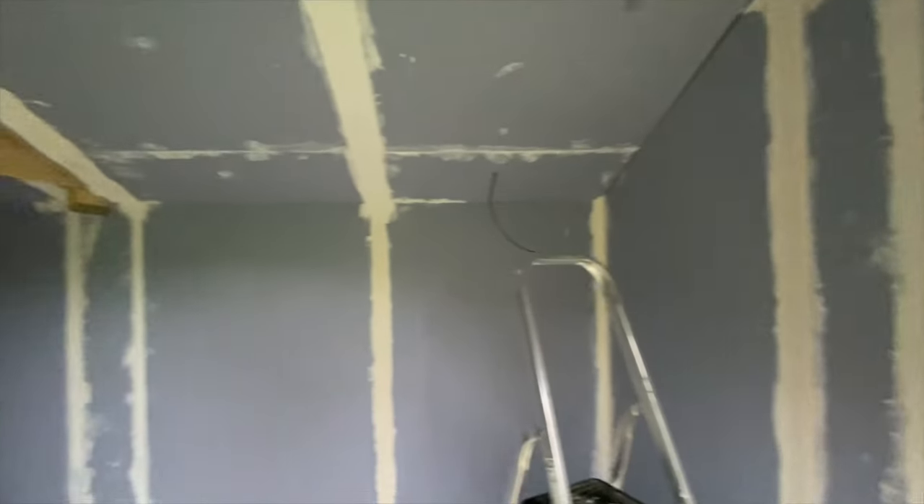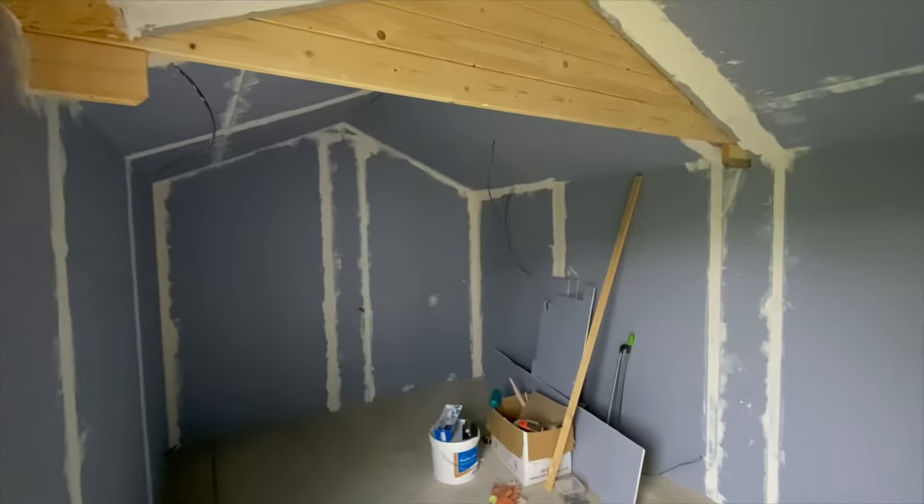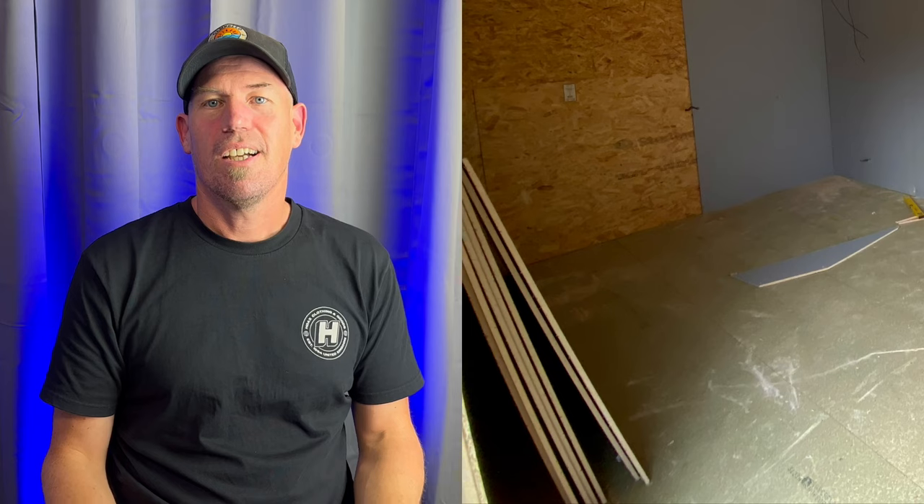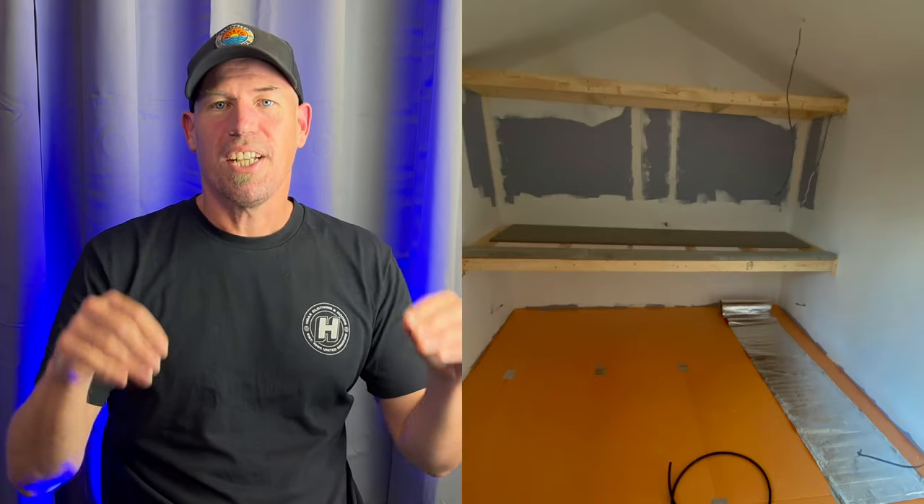Once it was fitted I jointed all the plasterboard with jointing compound and tape, then sanded it off to get a nice finish. Prior to fitting the laminate flooring I painted all the walls with a couple of coats of emulsion. For the floor I put in two layers of damp proof membrane, then laid 100mm of Celotex, then 22mm chipboard floorboards, then good quality laminate underlay. I laid out the underfloor heating kit where I wanted it, keeping it away from the guitar storage rack so the guitars wouldn't get direct heat. I picked a laminate floor compatible with underfloor heating, wired up the heating, and then laid the laminate on top.